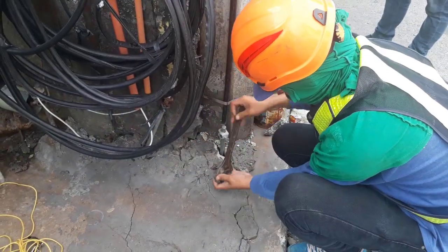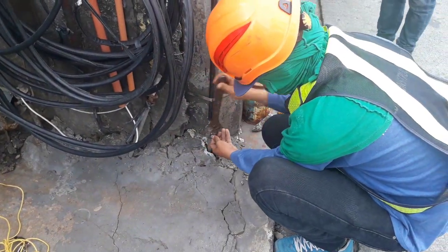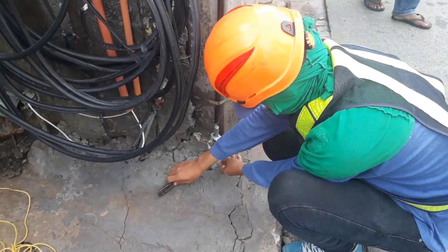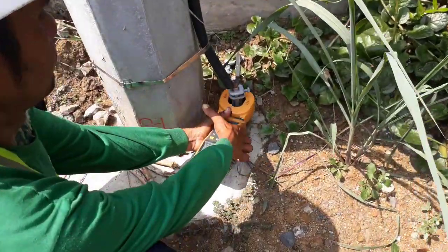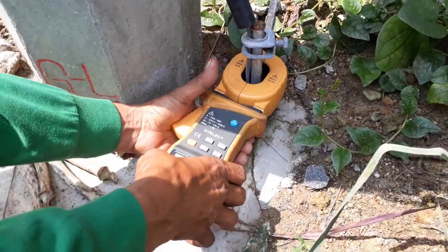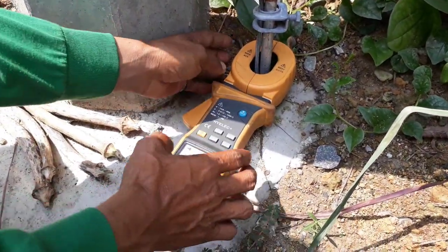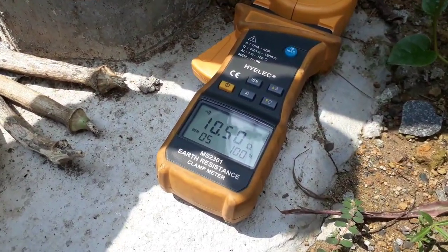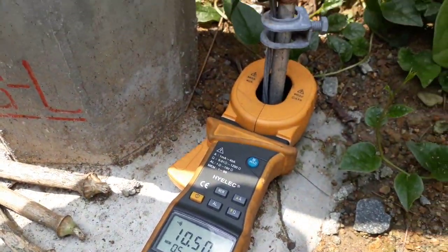Put back the messenger wire and grounding clamp to its bonding. There is another type of grounding resistance meter that doesn't require test rods, which is the earth resistance clamp meter. This testing equipment is better than the one shown earlier, as it doesn't need the messenger wire to be detached from its bonding to the grounding rod.